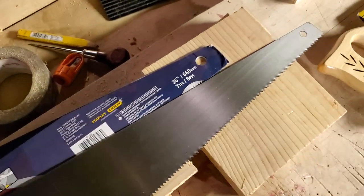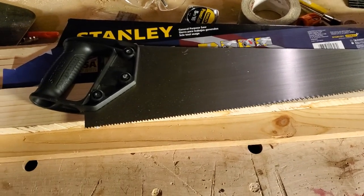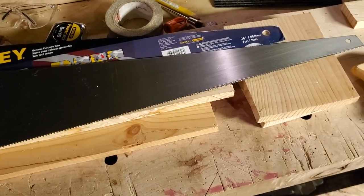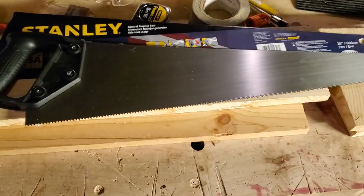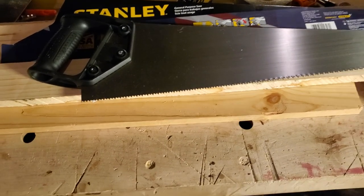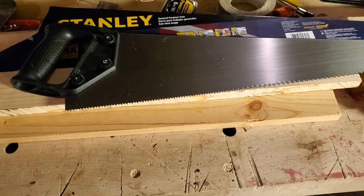I'll be testing out the new saw and seeing how it cuts. I just wanted to show you that you can still get pretty decent crosscut saws for really cheap — I think I mentioned around 20 bucks earlier, but this was less than ten dollars. There are many other manufacturers out there as well; most are owned by Stanley at this point.